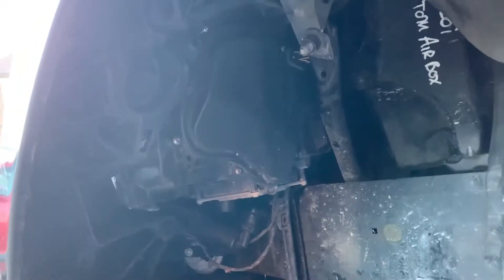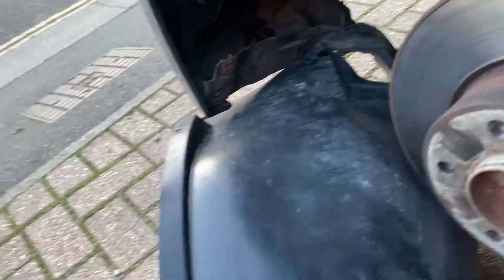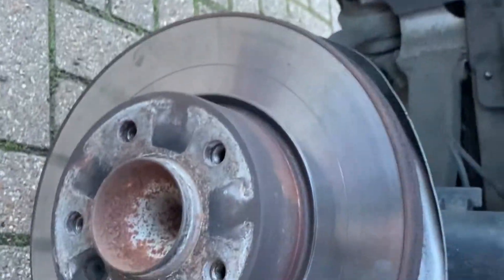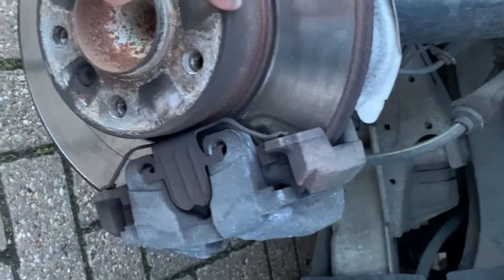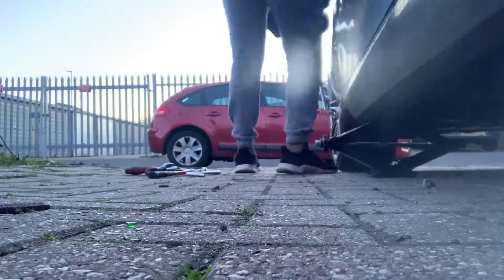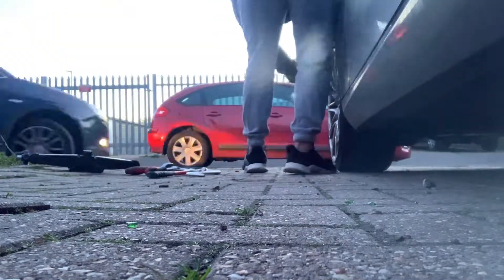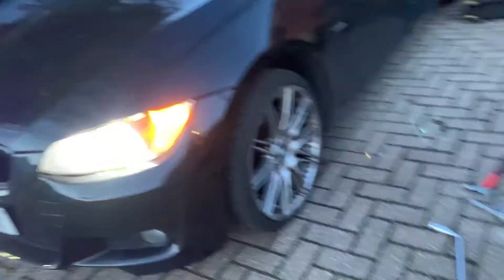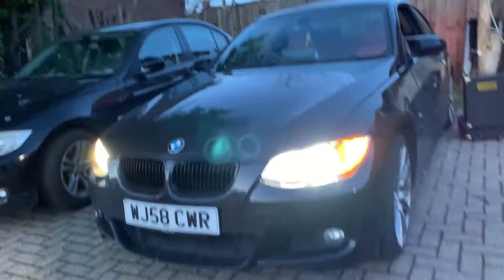We went ahead and put that plastic cover back on. Now time to put the fender back the way we took it out. After spending so long trying, the fender is finally back in. Now all we have to do is put the wheels back and we're done. Wheels are back on — as you can see, both headlights are working now.